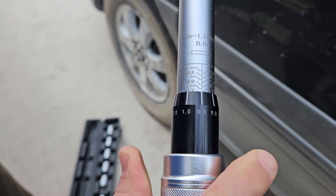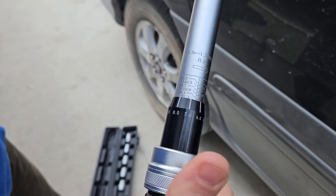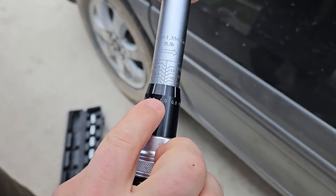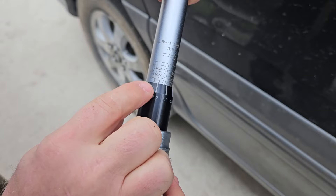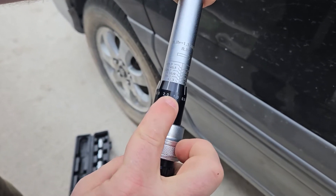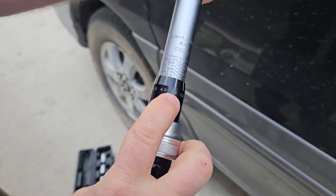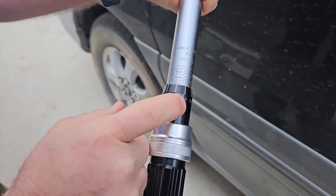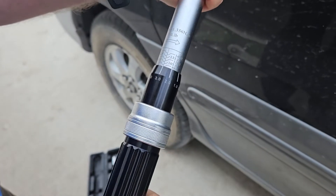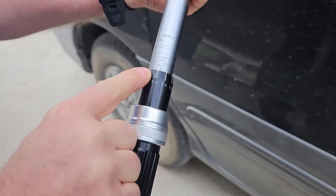To adjust your foot pounds, you're going to pull this locking ring right here down, and it's going to allow you to rotate to whatever foot pounds you need. On one side you've got 81.3, then it moves up to 88.7. The numbers around the ring add one to the digit — so if you've got 81.3 and you lock it on the one, that's 82.3; move it to the two, that's 83.3; move it to the three, that's 84.3 — adding incrementally up to nine. We're going to set this at 88.7 and back it up to zero, so we're sitting right at 88.7.